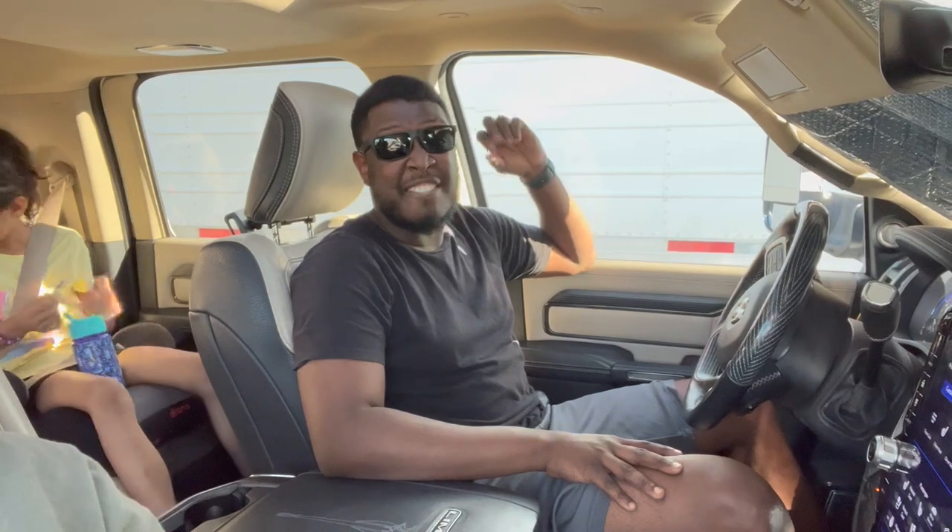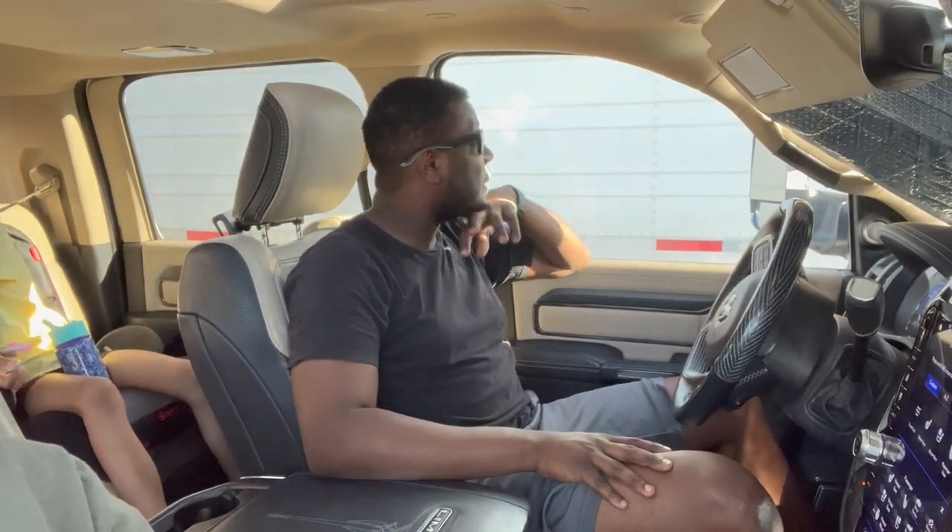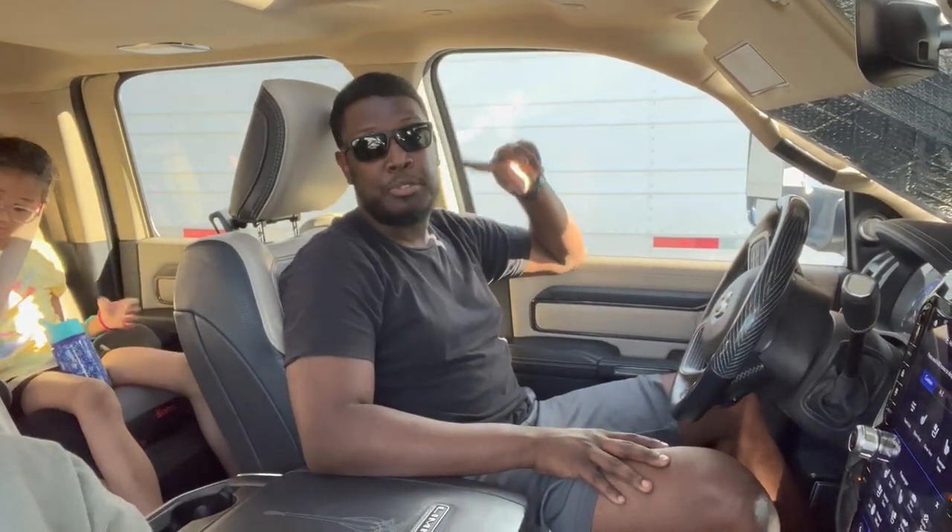Welcome back to the channel guys. Today is our first time trying out Blue Beacon and we're going to just kind of see how well it cleans our RV. Our RV is filthy, like straight up dirty. So I'm going to show you guys real quick around it.